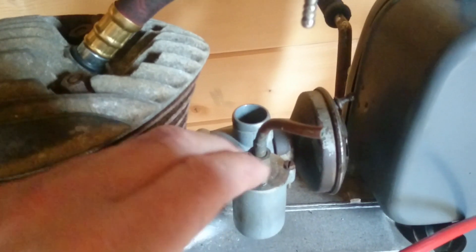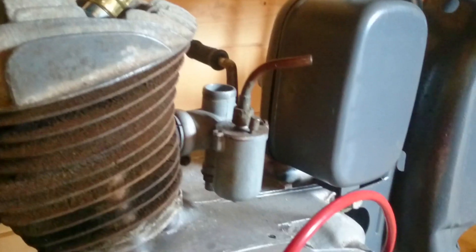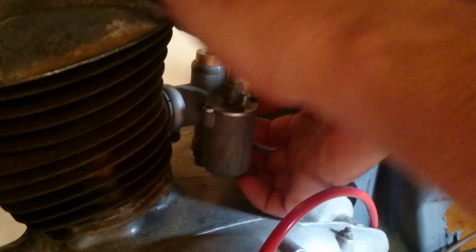Then to get the slide out I need to pull off the air filter. The back is only loosely assembled. Now I need to push the slide up from the back and remove it from the carburetor. Like so.